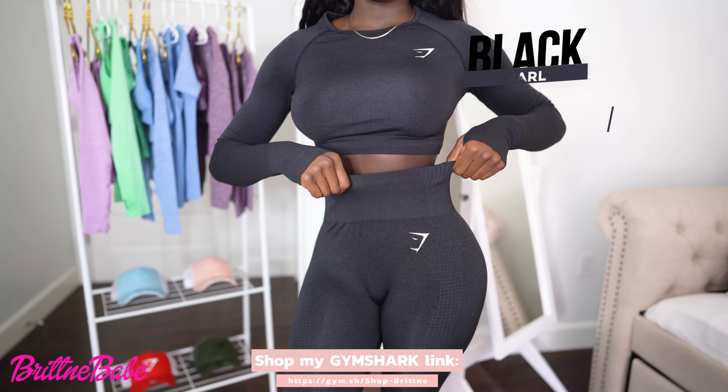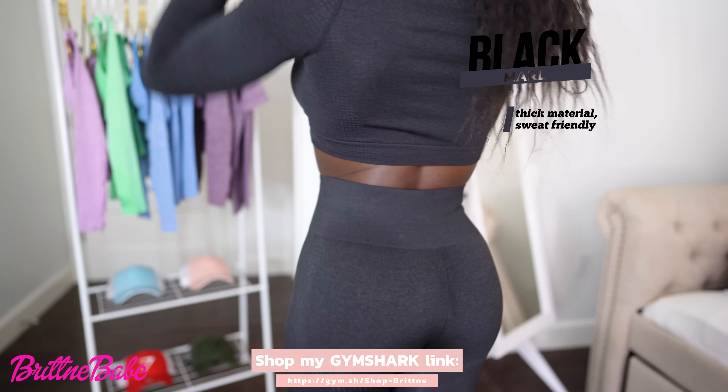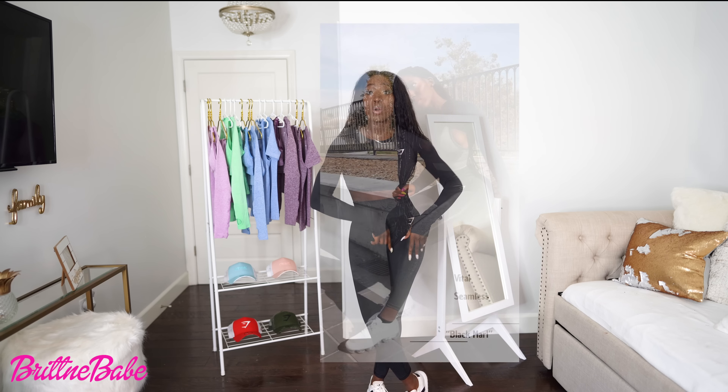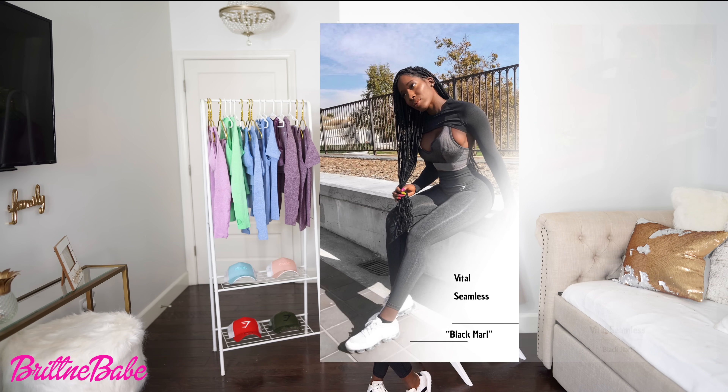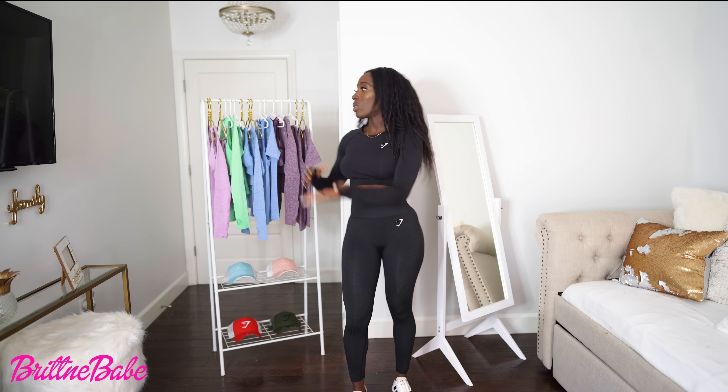So this is the Black Marl from the previous Vital Seamless collection — it's all coming back in stock. We have the long seam crop top, the leggings, as well as the shrug and sports bra. I'm wearing this so you can see the difference between this set and the new ones.